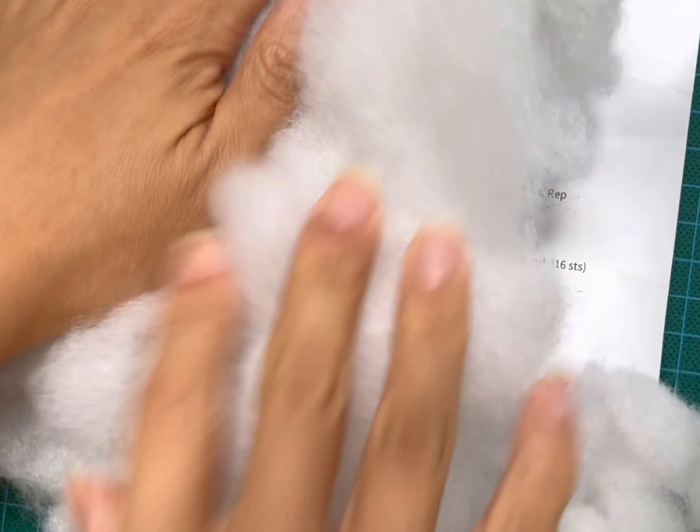This is my polyfill — there are many different kinds in the market. I don't really see a difference, but there are people who use pure cotton. This is polyester, it's a bit more bouncy. Some people prefer to use cotton ones because they want it to be organic.